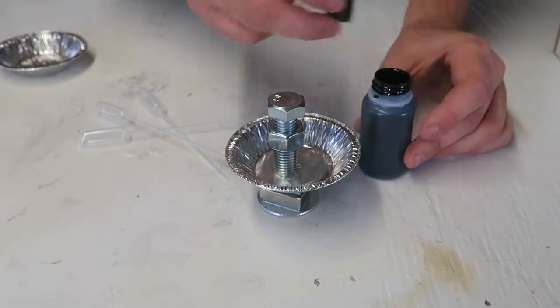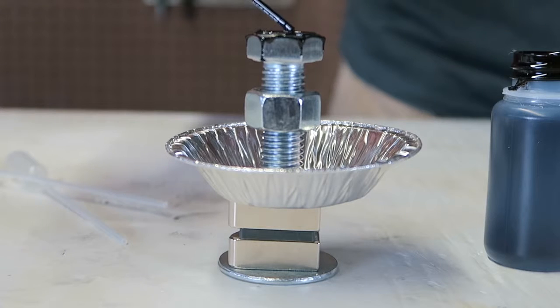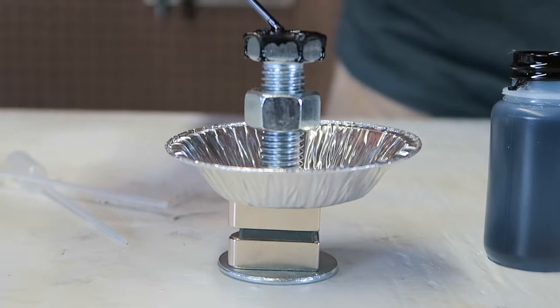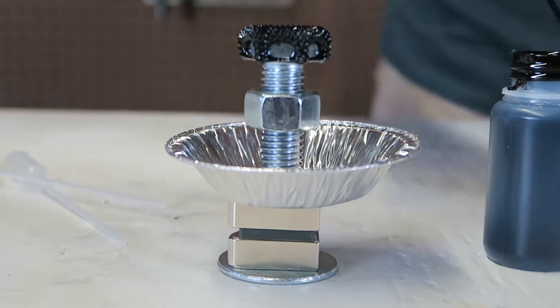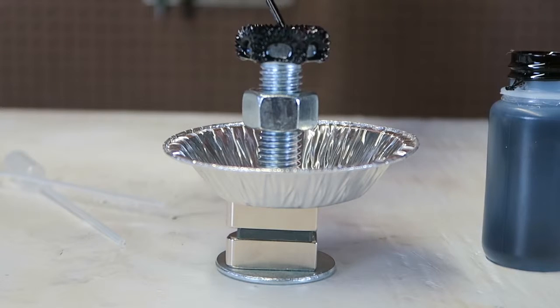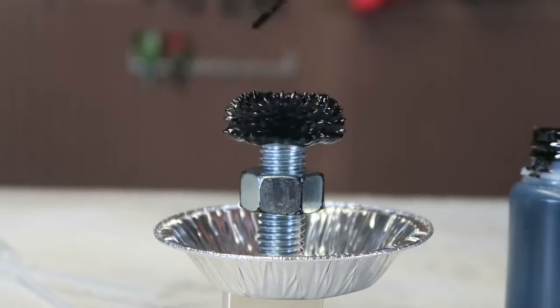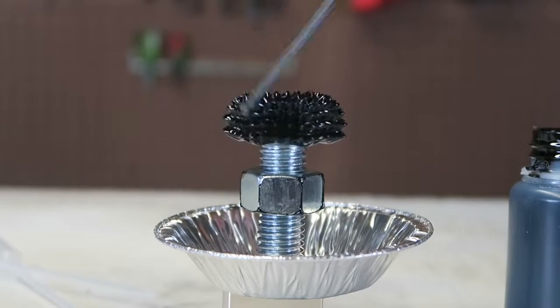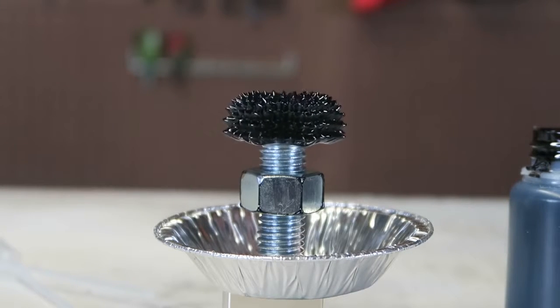We're going to open this up and drop the ferrofluid right on this bolt. Wow, look what's happening! This is so sick. How cool is that? Now let's touch it — look what happens, look how amazing it is, it just spins. All these little spikes!